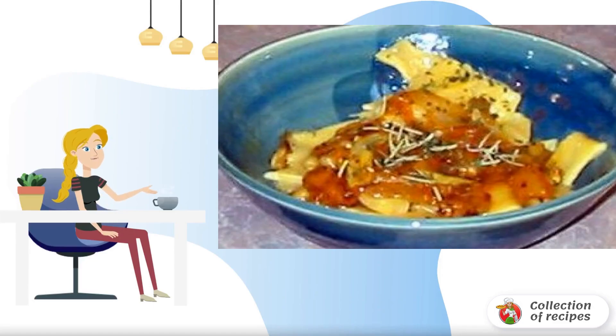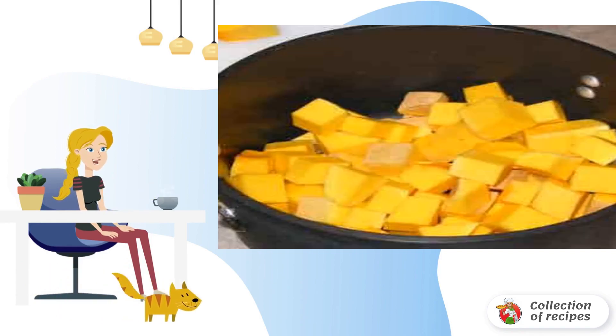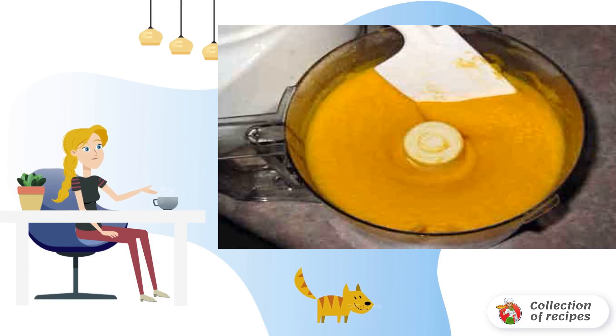Recipe for pasta with tomatoes, pine nuts, onions and garlic. Cut butternut squash into cubes. We make mashed potatoes. The mass should be homogeneous.